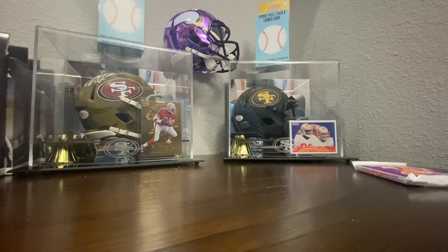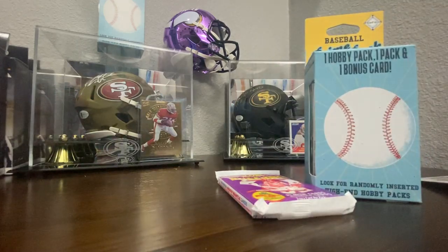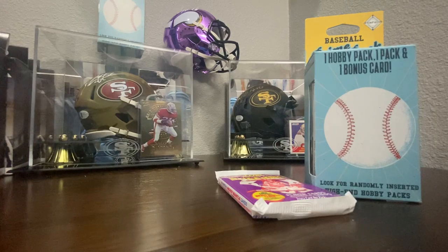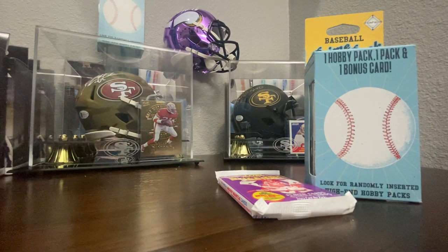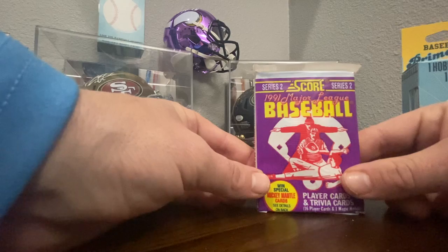We're going to go ahead and do this pack and then this one, and then stop and take a break — I'm going to start a new video so these videos don't run too long. We'll just call this the Collector's Edge Break Part 1, the next one will be Part 2. That way you don't have to scroll through too much stuff. So let's open this 1991 Major League Baseball Score.